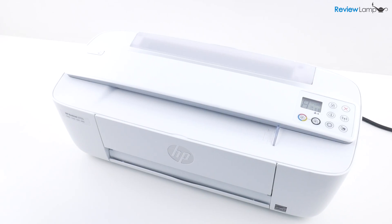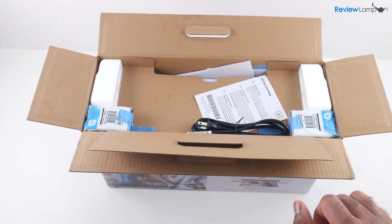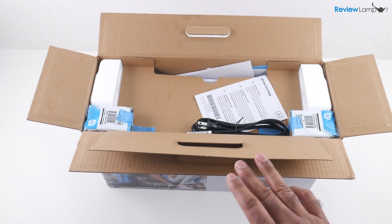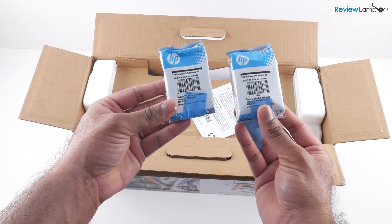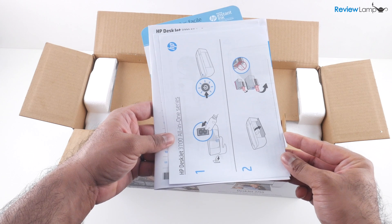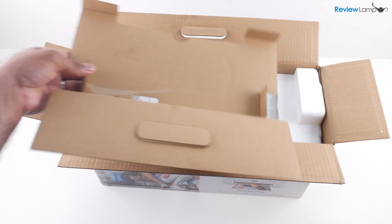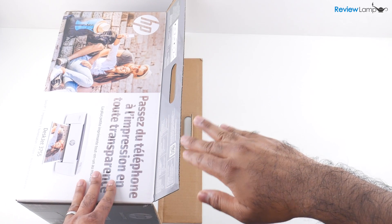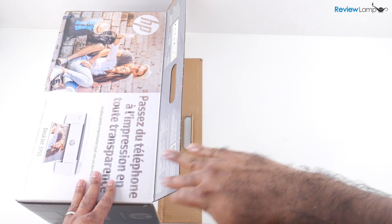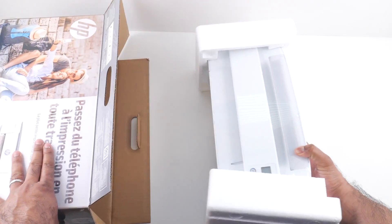If you're looking to buy one of these printers, I'll leave a link right below the video. So I've opened the box up — let's see what's inside. You have the power cable, the black and tricolor cartridges, the manuals and all the other pieces of paperwork. Now remove the cardboard shelf on the inside. The easiest way to get these printers out of their boxes is to lay the box on one of its larger rectangular sides and then pull the printer out onto the table.